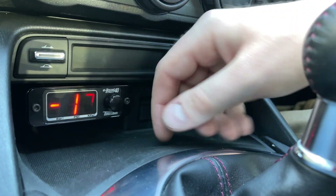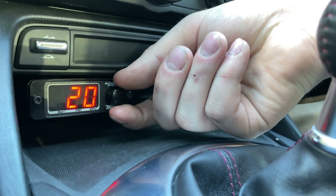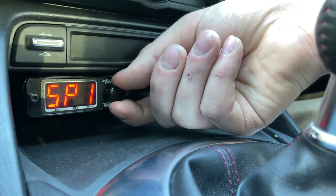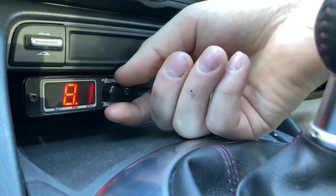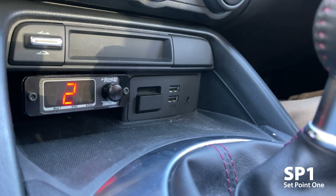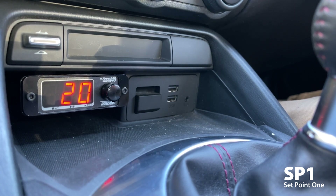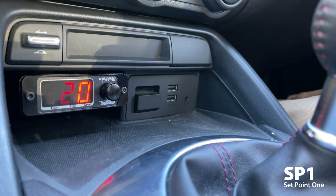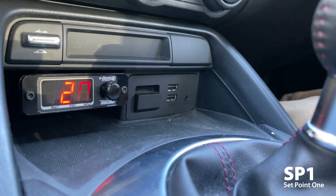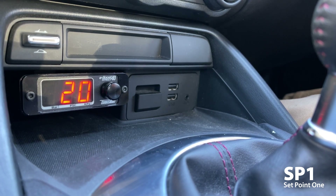This is the main display that normally shows whenever you're driving the car. If I twist the knob there are a few other displays that will pop up. You can see SP1 with a value of 20. This is set point one, which is the default value that comes from Turbosmart. Set point one is the duty cycle of the boost controller solenoid. Don't think of it in terms of PSI — it's an arbitrary number for making adjustments up or down to control boost pressure. Right now it's set at 20.